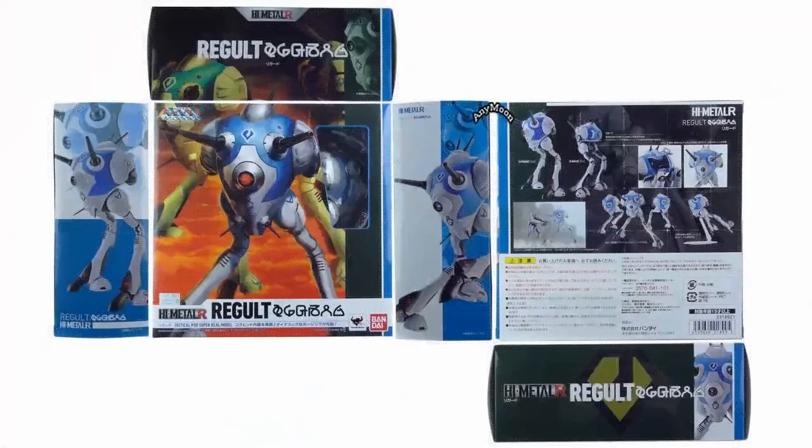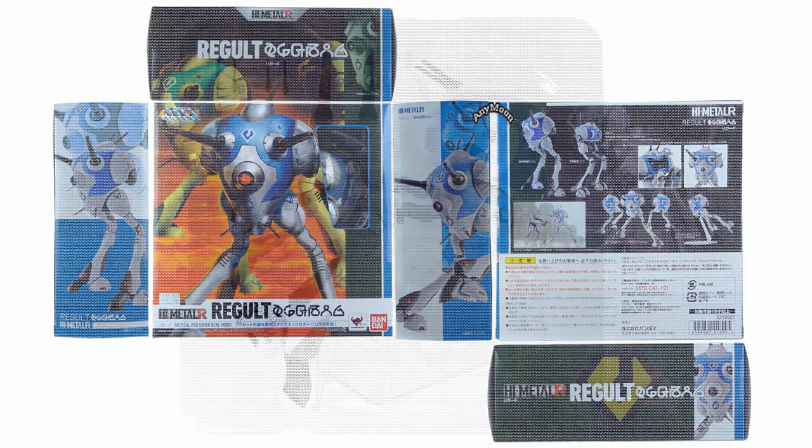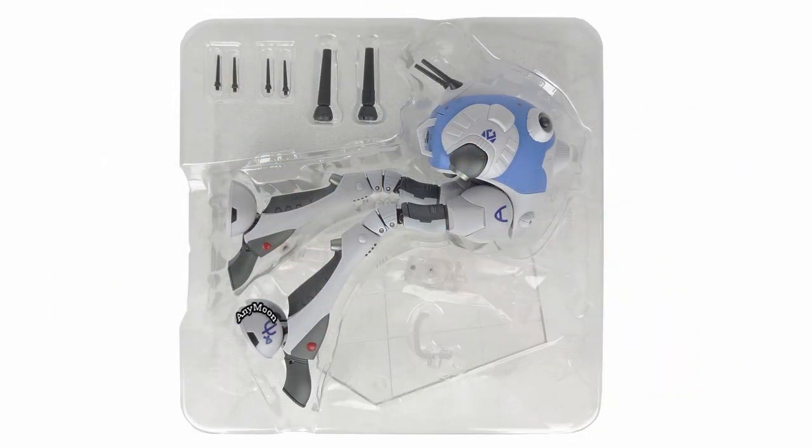This toy was released in February 2016 for 6,800 yen. Inside the box you'll find a set of lasers for the whiskers on the chin, and then a replacement set just in case you break or lose those. Then you have the two main beam cannons for the top of the head, as well as a display stand taped to the back of the tray, a display stand adapter, and instructions.